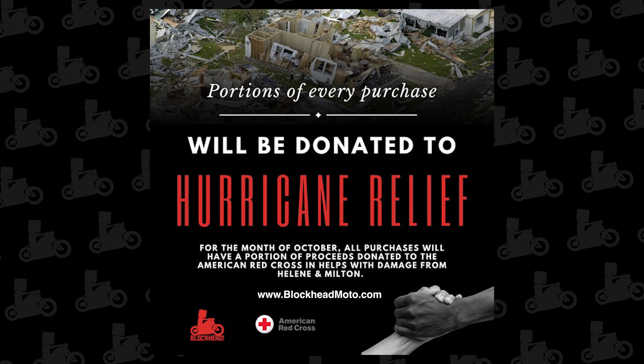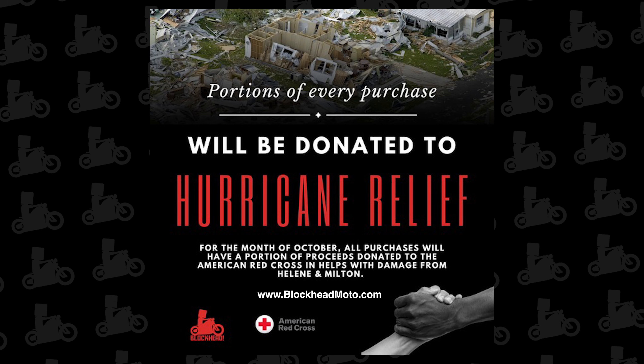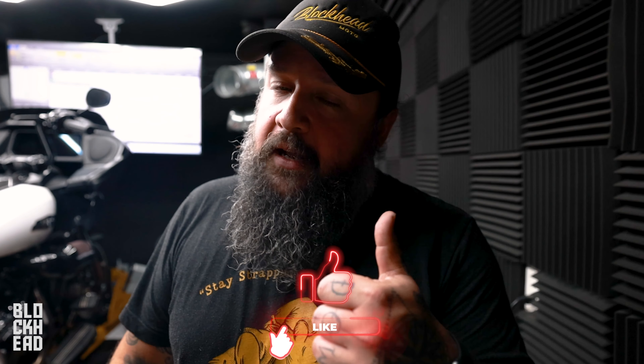In order to do our part to give back to the state of Florida that we love and live in, we're donating a portion of every purchase from our website to the American Red Cross for damage relief for both Hurricane Helene and Hurricane Milton. If you go on our website you can scoop a bagger exhaust, soft tail exhaust, carbon fiber, seats, handlebars, risers, t-shirts, hats — a portion of everything we make this month goes to the Red Cross. Thank you so much. We're going to grab sandbags, place them along the doors, lift bikes up on the lifts, fill bathtubs with water, and hunker down. Ride safe, Florida stay safe — catch you guys the next one.